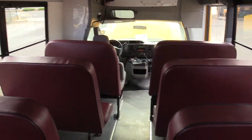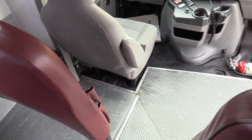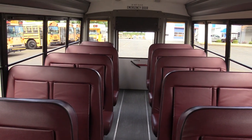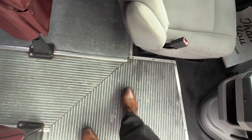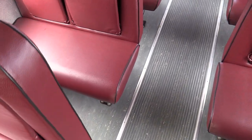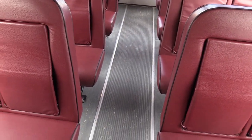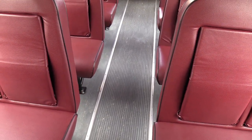We've been getting a lot of requests for dimensions because people are converting these to tiny homes, motor homes, food trucks, mobile boutiques — you name it. So here are the dimensions: bumper to bumper, 24 feet on the outside. Interior length, from back of the driver's seat to the back wall, 15 feet. Interior width, wall to wall, 7 feet 8 inches. So think of it as a big rectangle — 15 feet long, 7 feet 8 inches wide. And the interior height is 6 feet 3 inches.